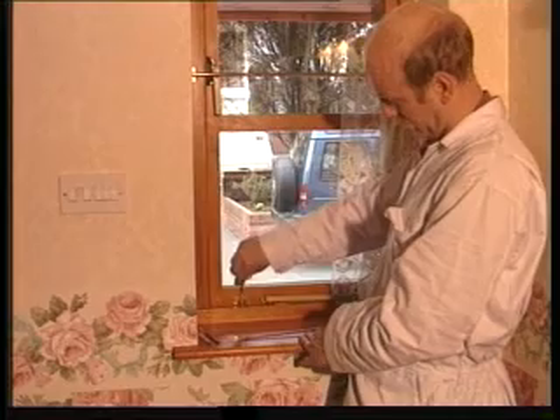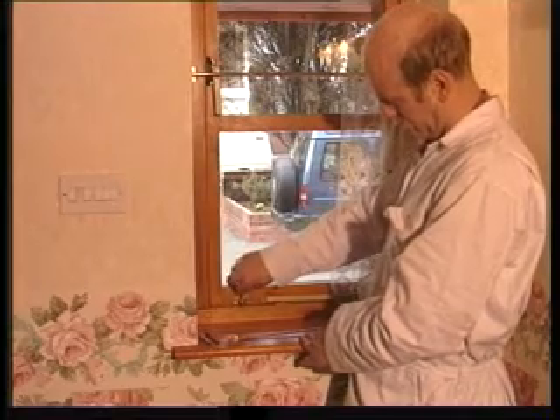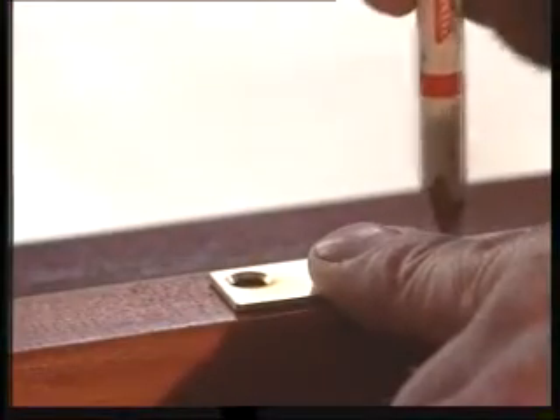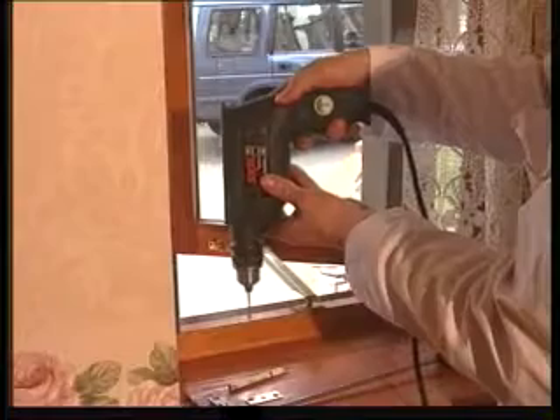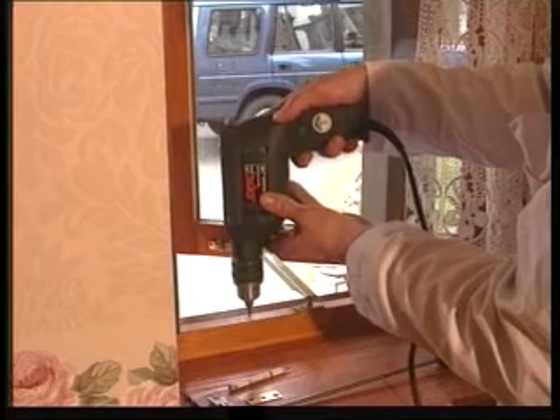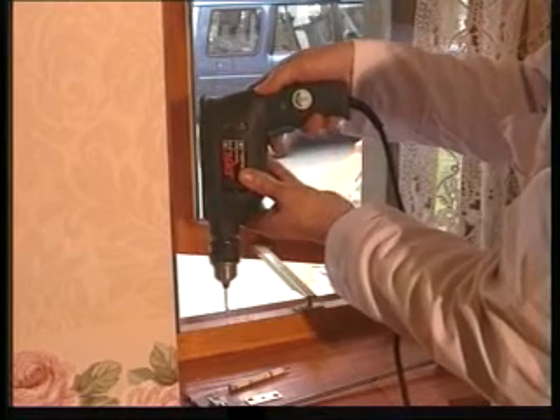Now mark the window frame by screwing down the locking portion or screw. Mark the position of the lock keep onto the window frame. Drill the frame as appropriate, that is pilot holes and the hole for the locking screw section.